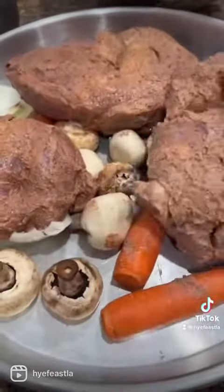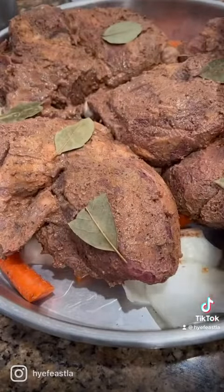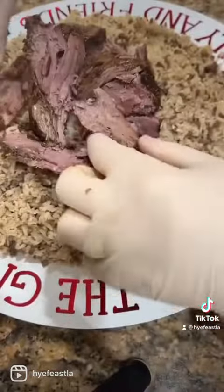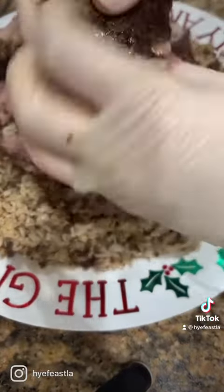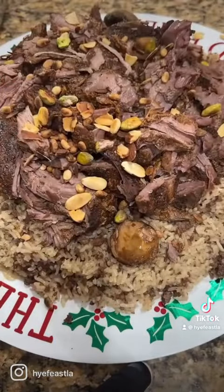Next morning, place it on a bed of vegetables. I'm using mushroom, carrots, and onions. Top it off with some bay leaves. Cover it up and bake it off slow and low for three and a half to four hours. Then remove it, cut it up into pieces, and enjoy it on plain white rice or some heshwe rice.